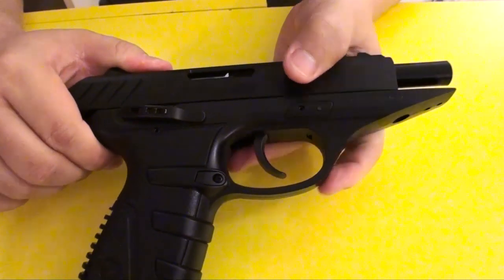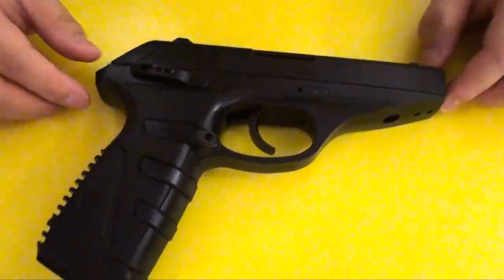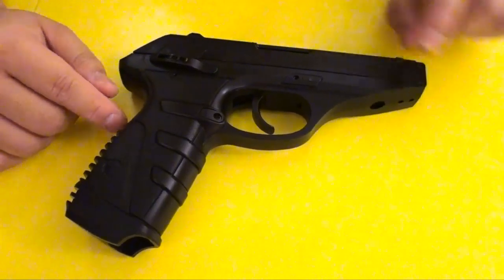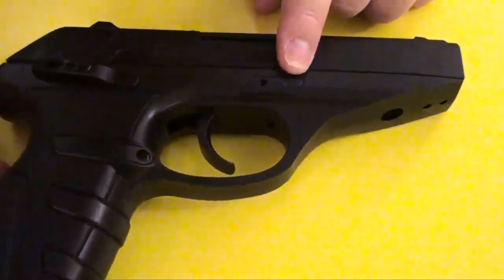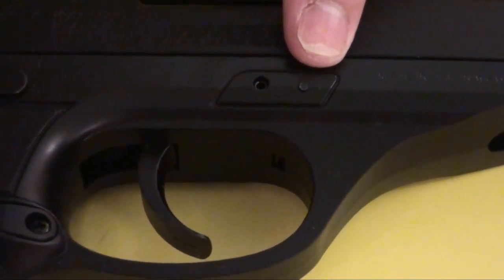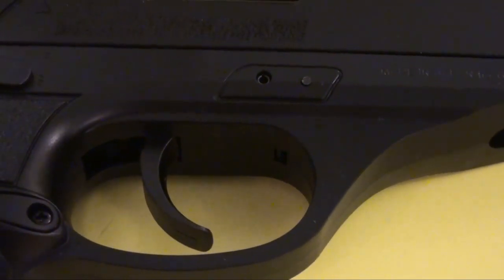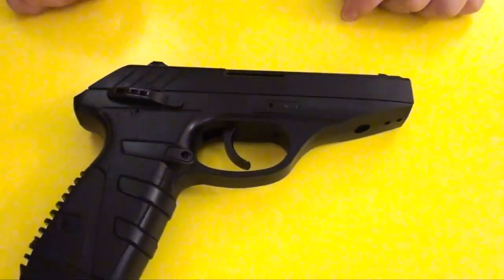When you move the slide, you can see the inside. Everything else is about the same here. And here you see there are two holes. The one here is a pin that you can hammer out to field strip the gun and take off the slide. You can hammer out this pin, pull the slide all the way back, lift it up, and take off the slide for cleaning and maintenance.